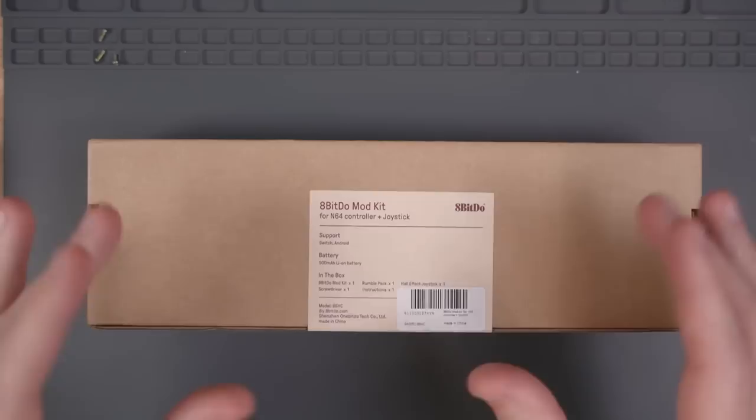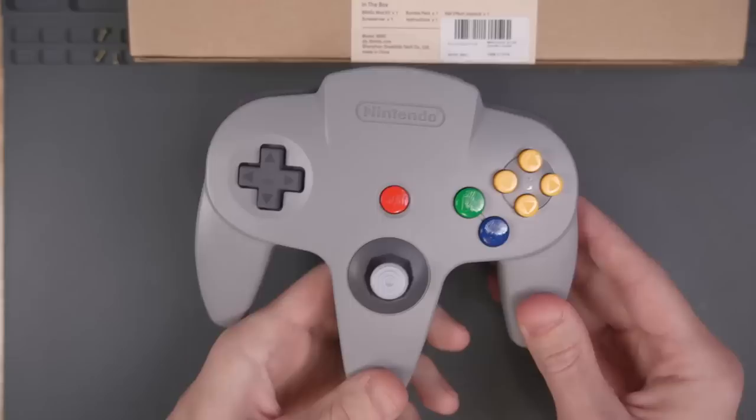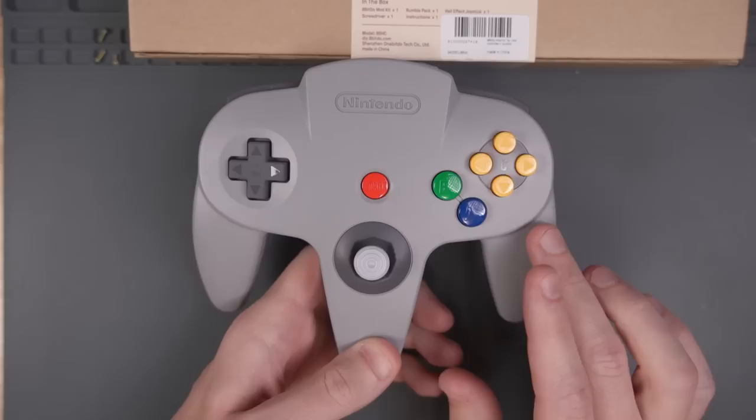I got this really cool 8BitDo mod kit in the mail. This is a DIY wireless controller PCB for an OEM N64 controller. Basically it turns an OEM N64 controller into a Bluetooth wireless controller. I'm a big fan of wireless controllers that are as OEM-looking as possible.